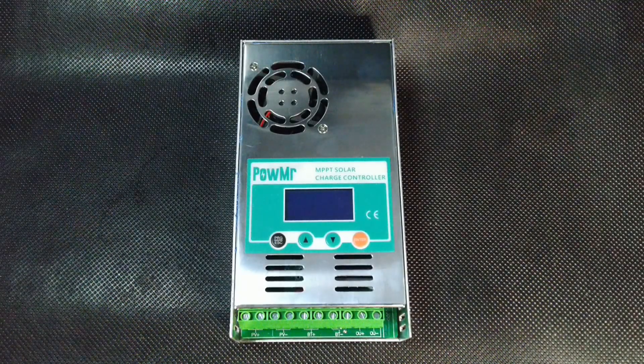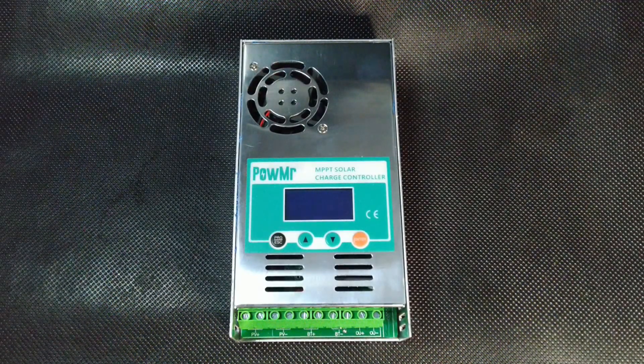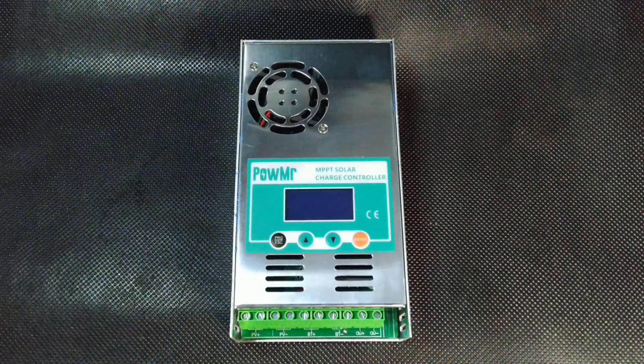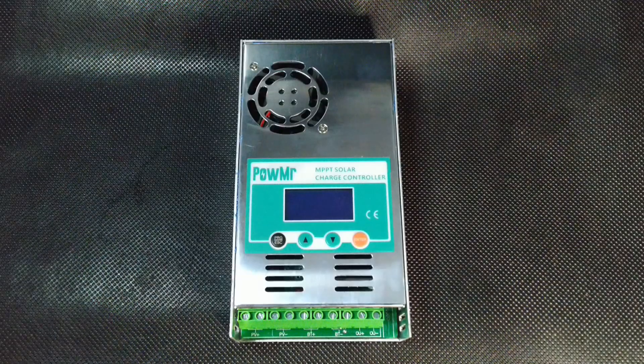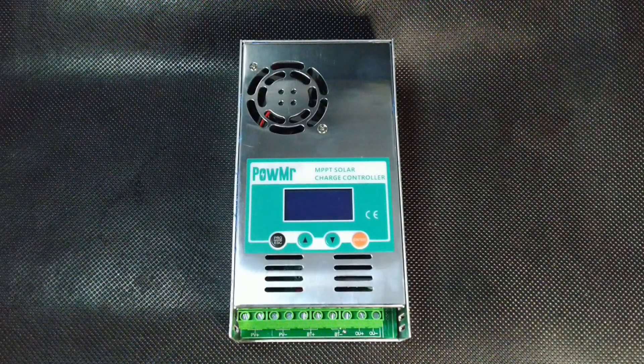The charge controller takes any of these values and aligns it into a direct current that is necessary for high-quality battery charging. Since the current from the panel is not uniform — due to the fact that the sun does not always shine equally brightly, clouds may appear, or the sky may be densely covered with clouds — the controller precisely aligns all of these values. In addition, the MPPT function can even add more power than what comes from the panels.